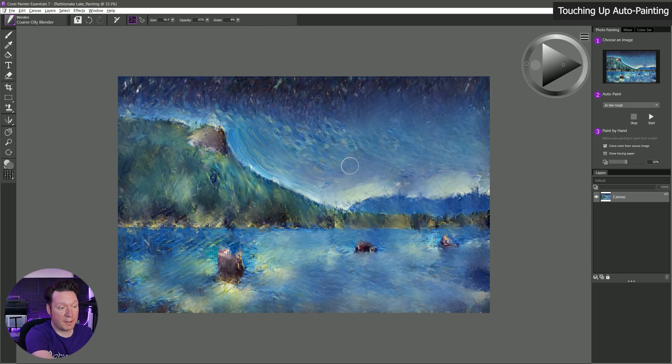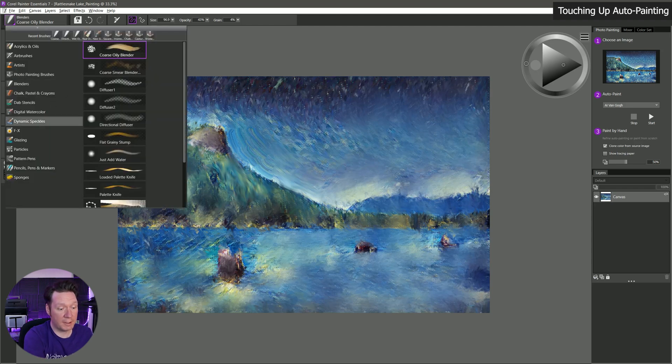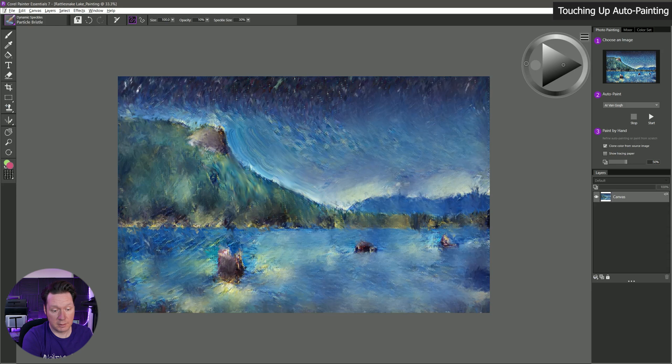Then of course you could select other brushes and paint on top of it. I could get dynamic speckles, particle bristle — make sure cloning is not turned on — and paint in the ridge a little bit more, some little trees sticking up and whatnot. That should give you a pretty good idea of how to do photo painting here in Corel Painter Essentials 7.